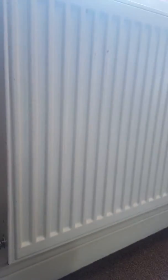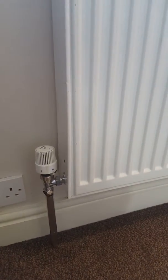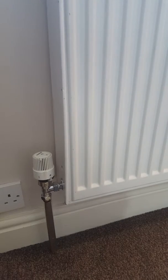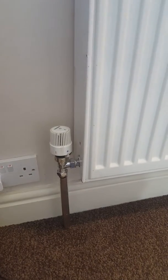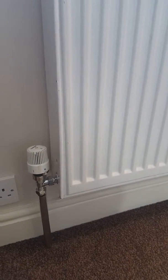Radiators and heating: if you find that your radiator is not warming up correctly or at all, it could be because the thermostat is too low or off. So the first thing we need to ensure is that the heating is actually on.